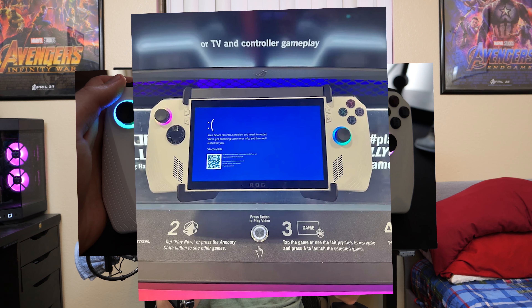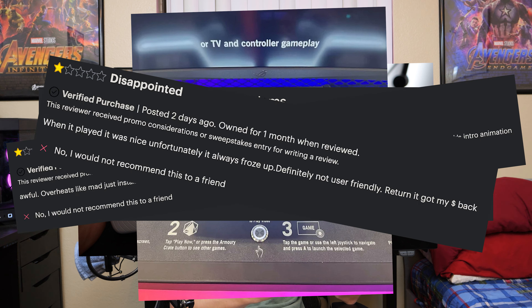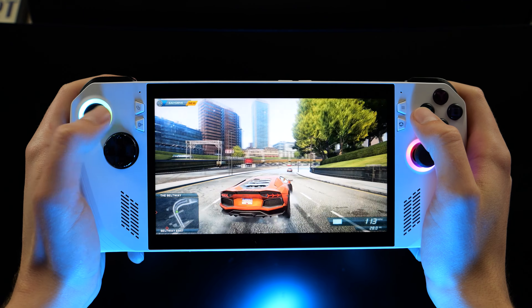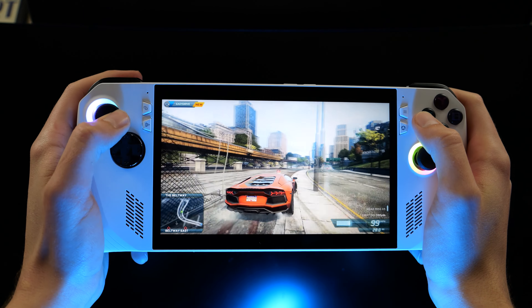Certain restrictions apply. At the launch of the Ally, there were a lot of bugs, crashes, and issues, and people complaining of poor performance. Some of these performance issues are real, and Asus has sent out a lot of updates and patches to fix these issues. But in my opinion, there's also a huge misunderstanding about what this console is and what it can do.